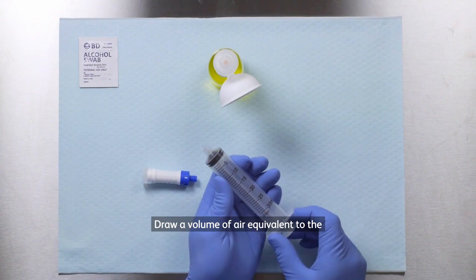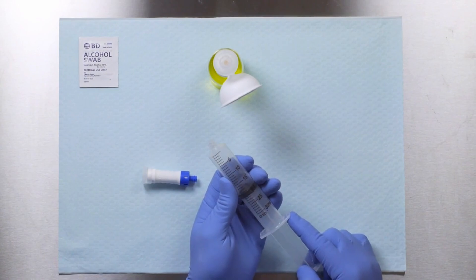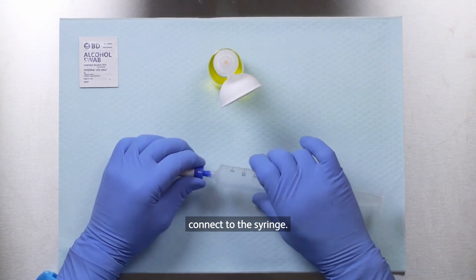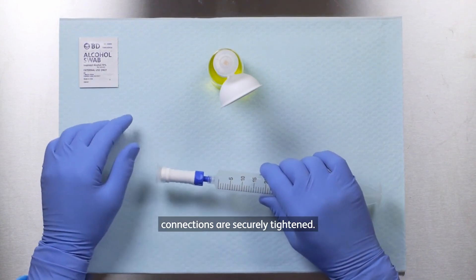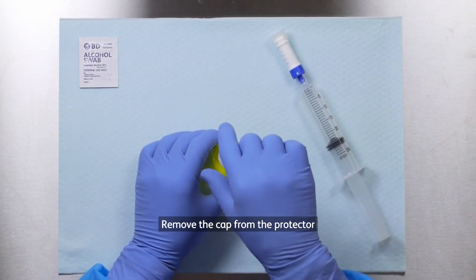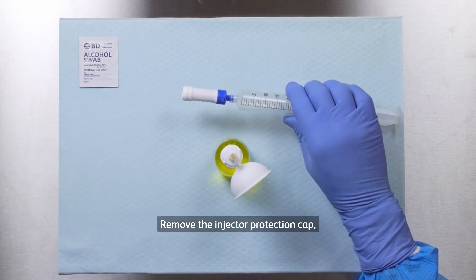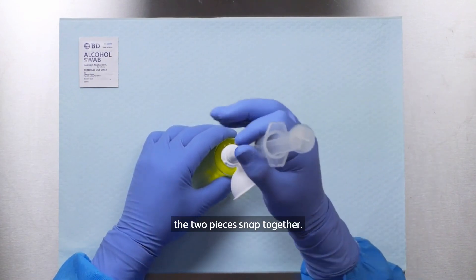Draw a volume of air equivalent to the dose into the syringe. Hold the blue hub on the injector and connect to the syringe. Ensure all luer lock connections are securely tightened. Remove the cap from the protector connection interface. Remove the injector protection cap, and slide the injector straight onto the connection interface until the two pieces snap together.